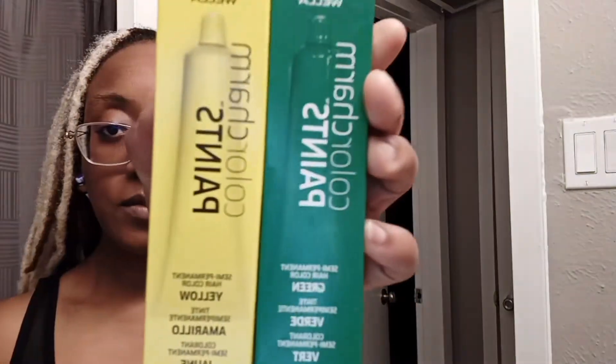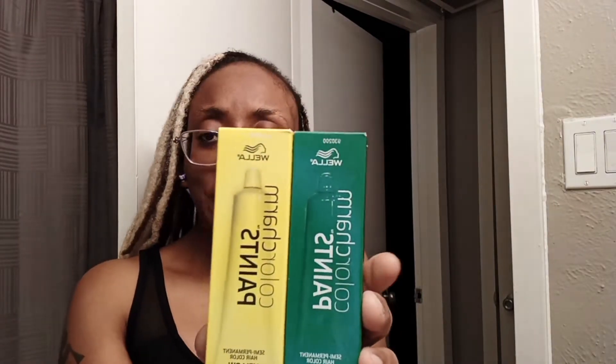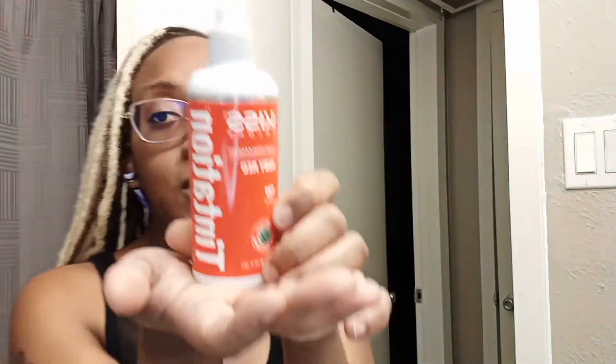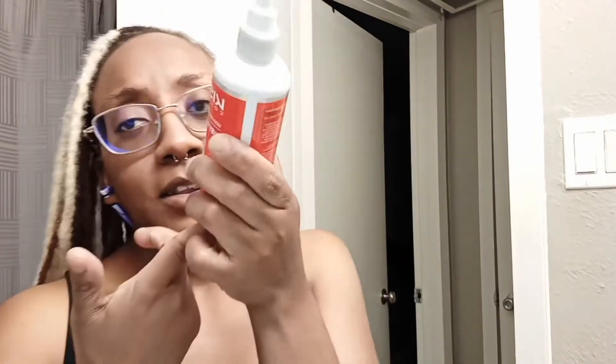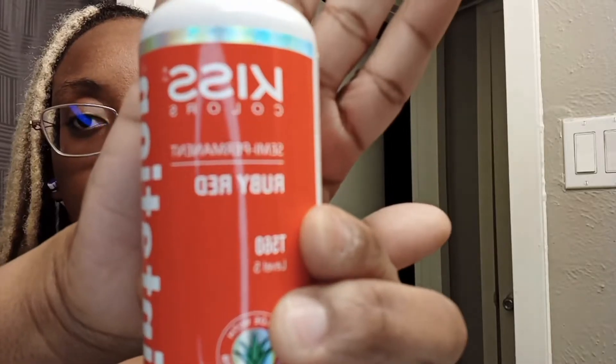For the green and the yellow, I'm going to be using Color Charm paints. It's from Wella, a demi-permanent color. You don't have to mix it with peroxide or anything like that. The red color I'm going to use is Kiss. The only reason I'm using this is because I couldn't find the red inside the Color Charm paints, but I still like this stuff. This is a semi-permanent color in the color Ruby Red, and I'm going to be using this for the red color.